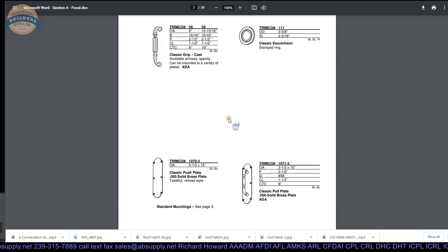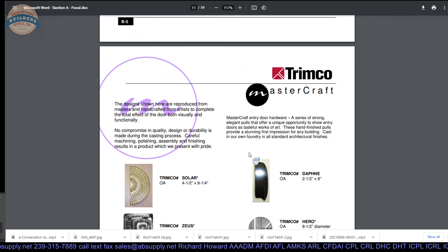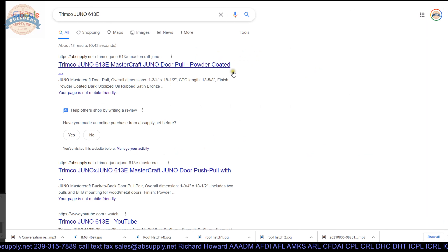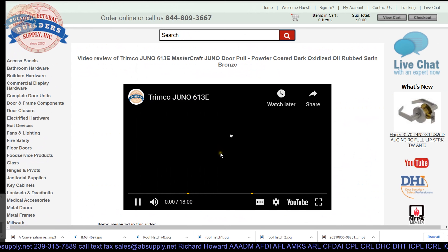Their Masterpiece or Mastercraft line — this material has been in their catalog for years if not decades. Really nice classic material. This 1901 is a beautiful push plate. About two to three years ago I had a client who wanted something outstanding for their door — we did the Juno pull. I have a video on the site reviewing the Juno pole handle in a 613-equivalent oil rubbed bronze, if you search 'Juno 613E.'